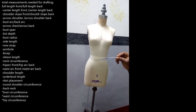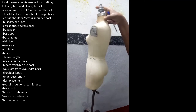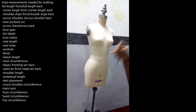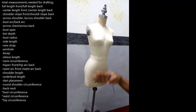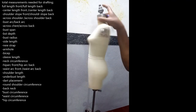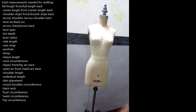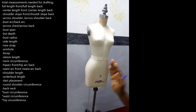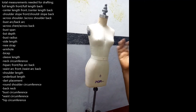On the upper body we have the upper body front and the upper body back. On the lower torso we have the lower torso front and the lower torso back. Because we will be constructing on half of the front and half of the back, everything will be half — that half we place on our fabric will unfold to bring out a full body.